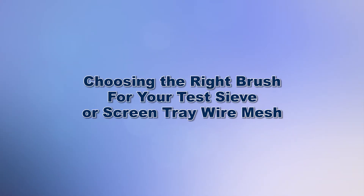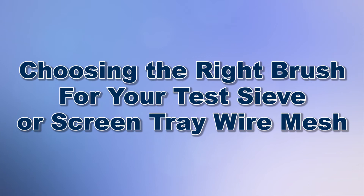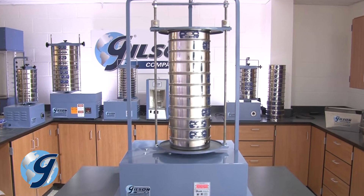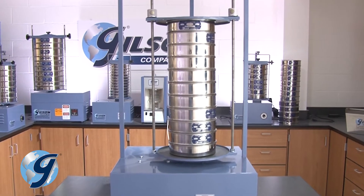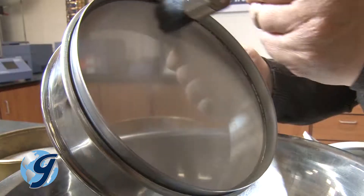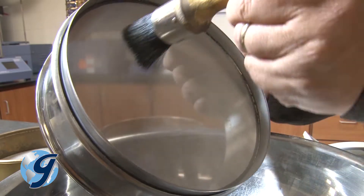Test sieves are precision instruments and, if handled with care, will retain their accuracy and have a long service life. Keeping your test sieve and screen tray mesh in good working order requires using the right brush to thoroughly clean the mesh without causing damage.